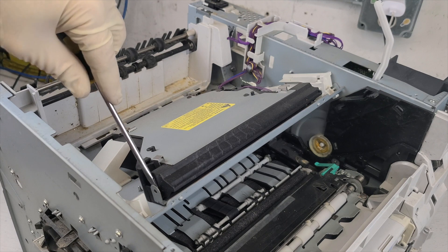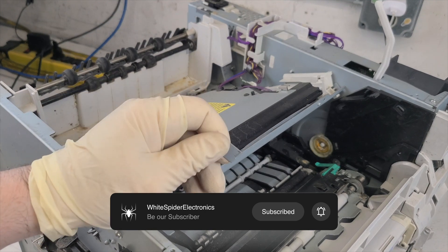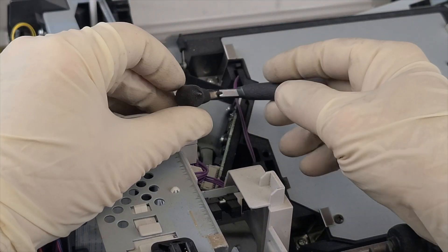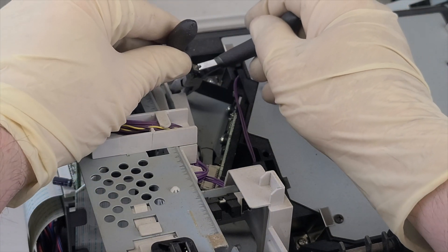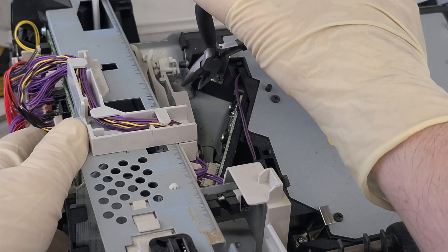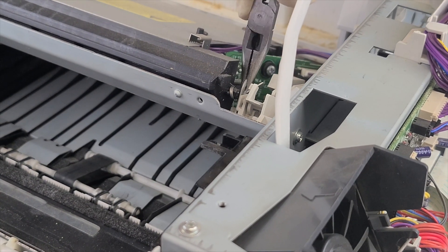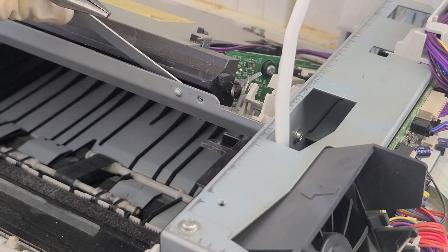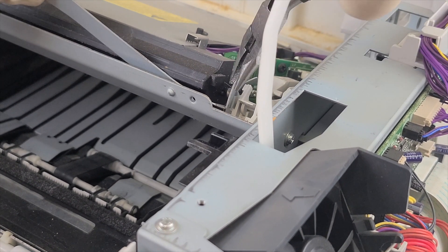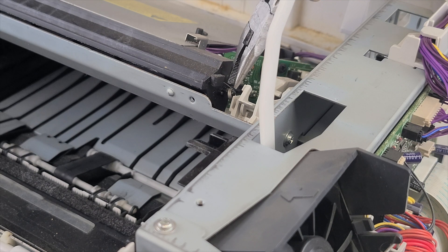To remove the laser guard, start on the left side. Bend the left side and pull it out to the right as shown in the video. Make sure you remove the spring as well.